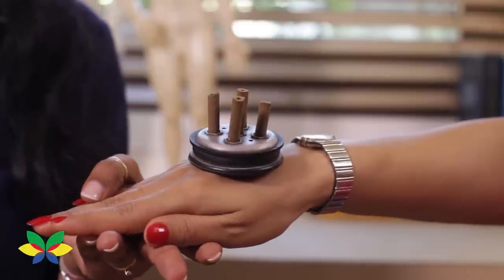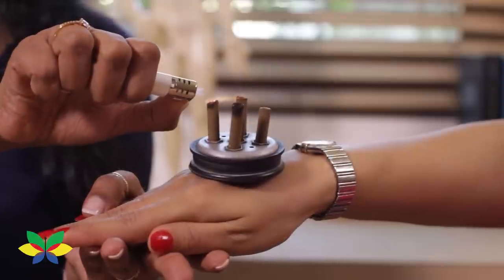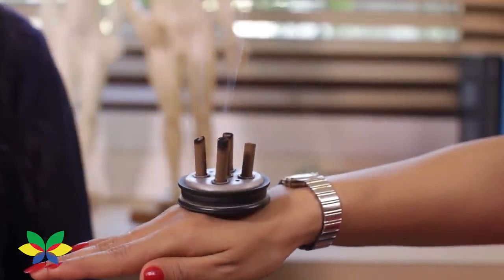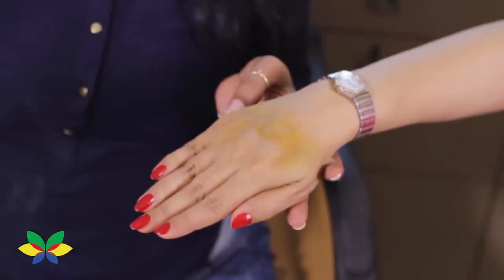Take a moksha stand with a moksha stick, place it on the backside of your hand, little below the knuckles at the center, and ignite the moksha sticks. Once extinguished, it will leave a yellow colored mark which will go away in a few days.